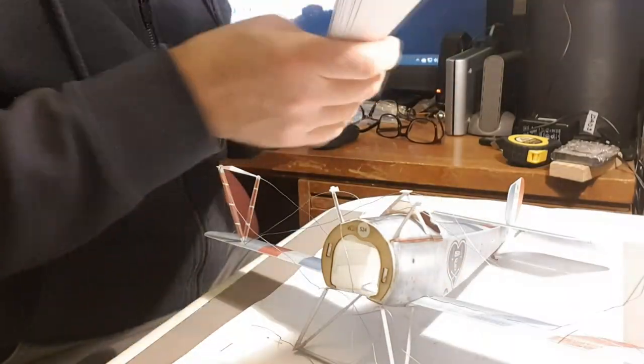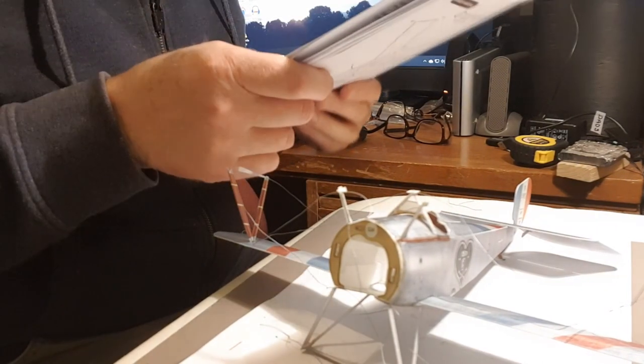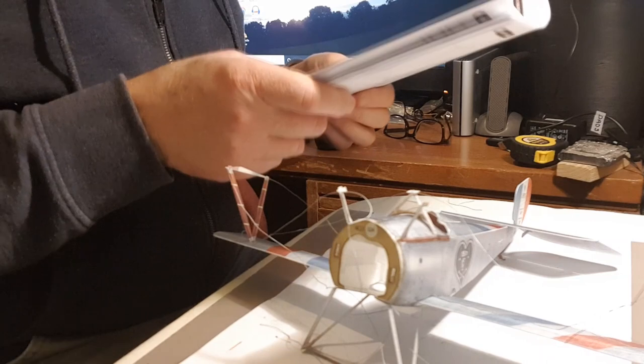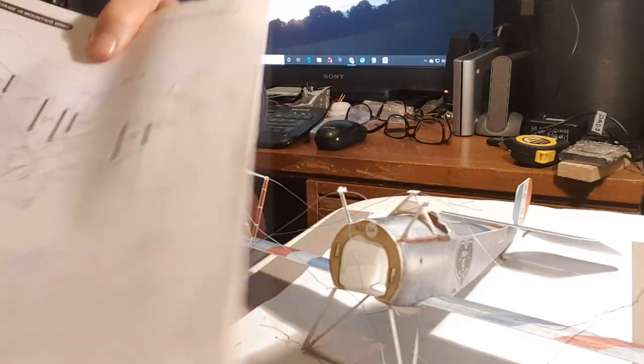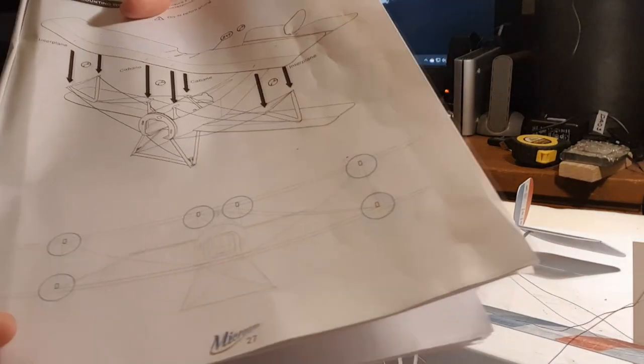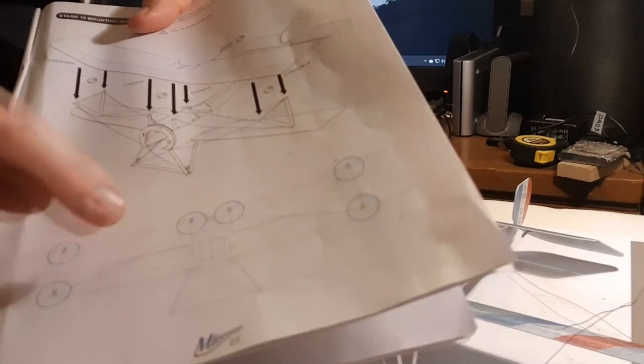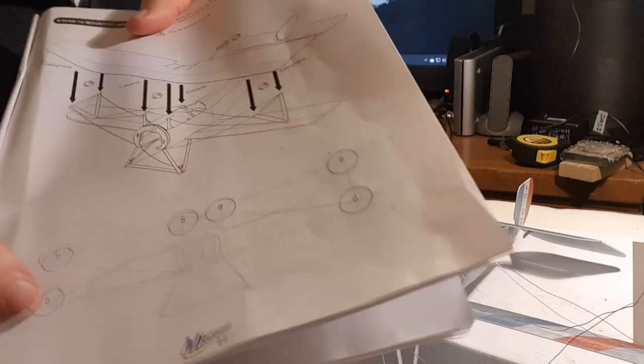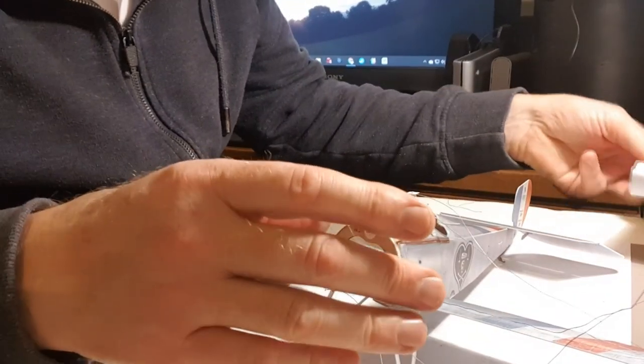Next step is fitting the top wing — ensure the tabs on the top of the strut insert fully into the corresponding slots in the wing, secure and allow adhesive to set. Dry fit before gluing. You've got to glue the strut top positions and the bottom of the struts, but only once it's all assembled.